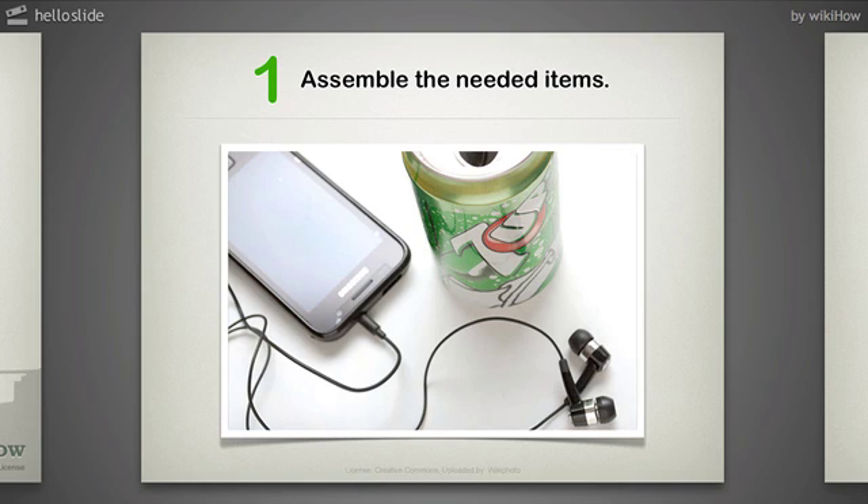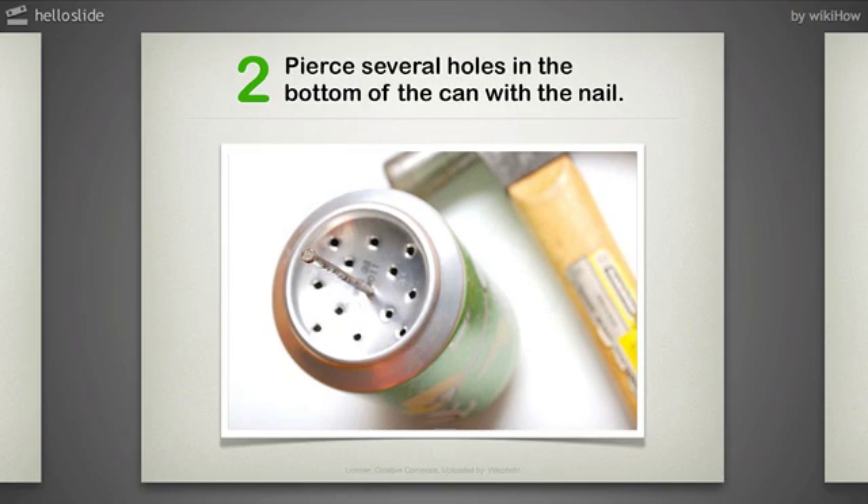You'll also need something to pierce the base of the can, such as a nail. Pierce several holes in the bottom of the can using the nail. Make the holes mostly near the center of the can's base. Use a hammer to help make them if you don't have the strength to pierce the can.